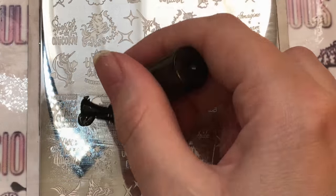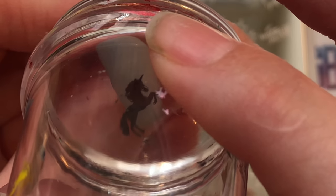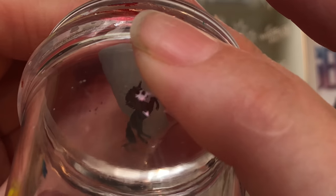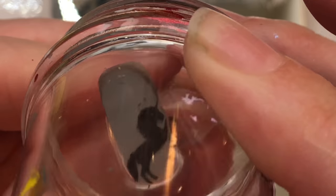I used unicorns, but I obviously took the horn off so it would look more like just the horses that you would get at the carousel — which I realized only afterwards that I didn't actually take the horn off this horse.